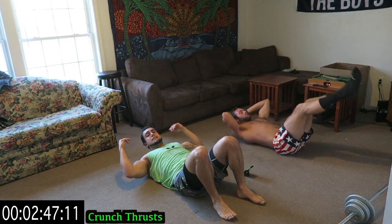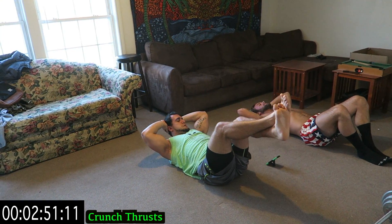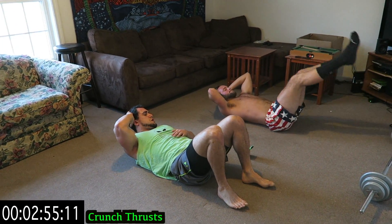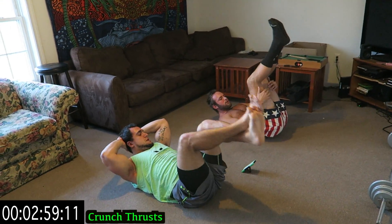Keep breathing — rest, get back at it. And three, two, one — into the rocker.